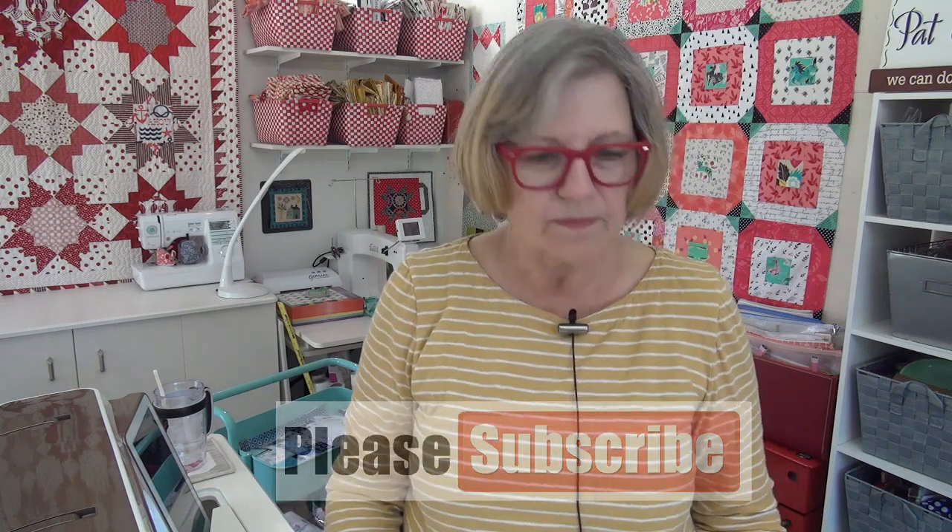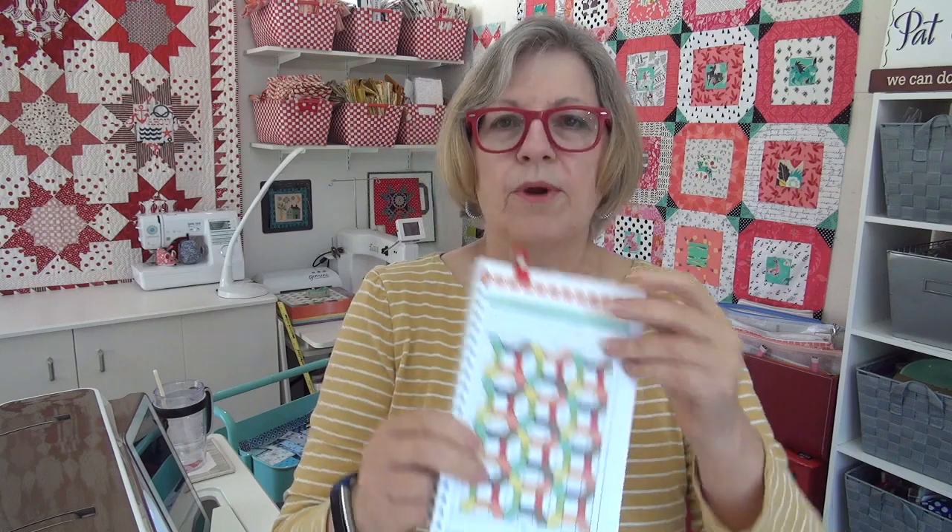I want to get everybody on board for the Jolly Bar 3. Hopefully you've ordered your book — if not, do that today. It runs for about six or seven weeks, so if you don't get your book in time for the first week you're okay — it starts next Monday. In addition to making the table runner sampler, we're going to do the Friendship Bracelet in April.